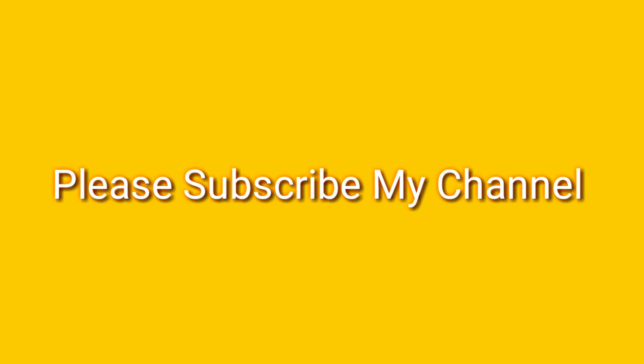Thank you so much for watching this video. Please subscribe to our channel, click the bell button, and don't forget to like this video.